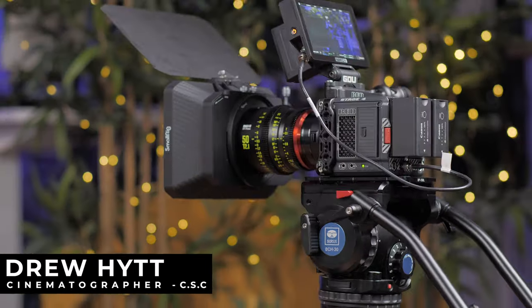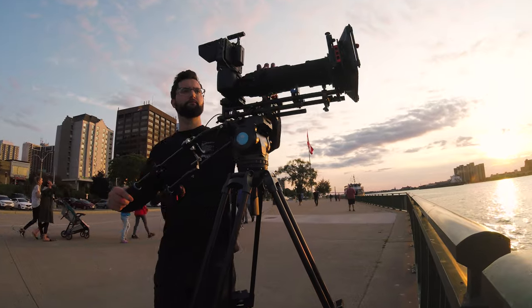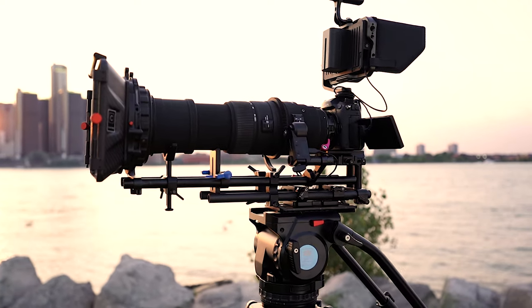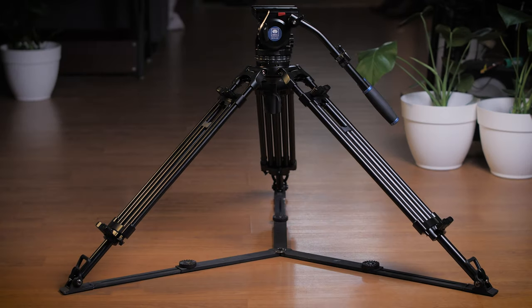Hey everyone, my name is Drew Hitt and I'm a cinematographer from Windsor, Ontario, Canada. In today's review video, we're looking at this beast of a tripod — the Siru BCH 30 series broadcast fluid head and BTC 3002 aluminum tripod.